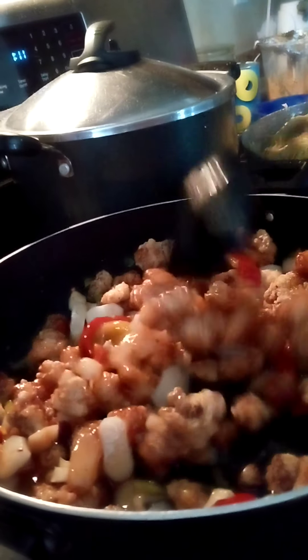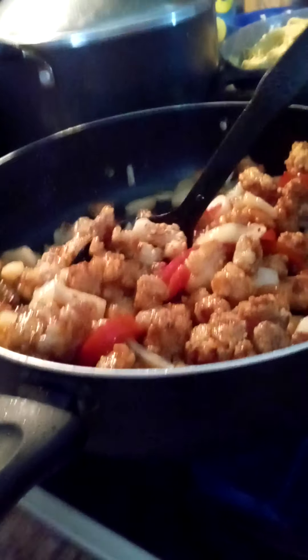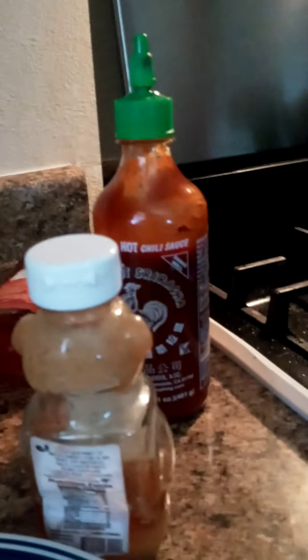It's the most easy, simple sauce — you can use it for chicken wings, ribs, sweet and sour chicken, anything. I encourage you to start making it yourself because you save a lot more money and it's better for you. Again: honey, ketchup, sriracha. And you can add some ginger in here if you wanted. And that's it.